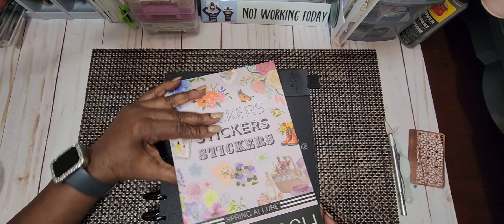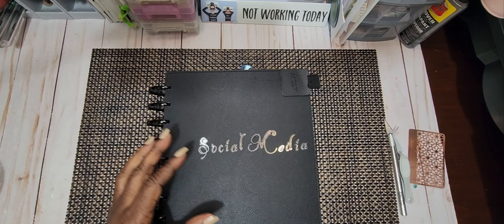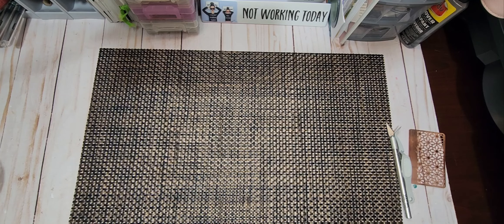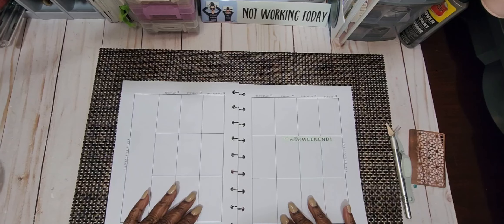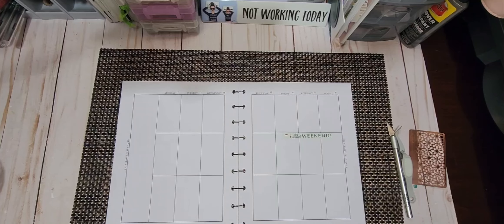And we're going to do clusters today. So let's get our sticker book out of the way. Let's put our inserts down. And we're doing the week of the 12th through the 18th, getting that done.